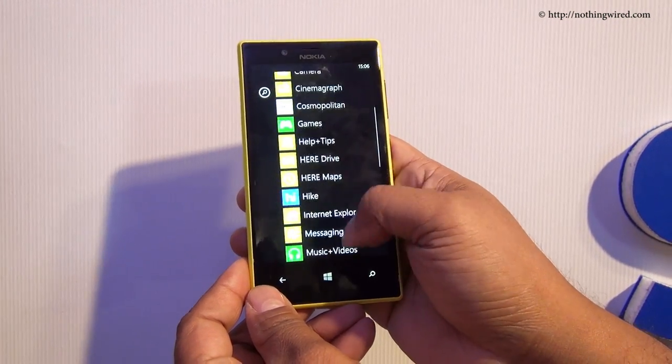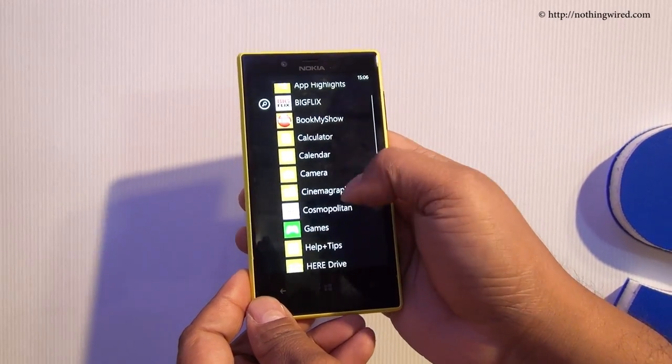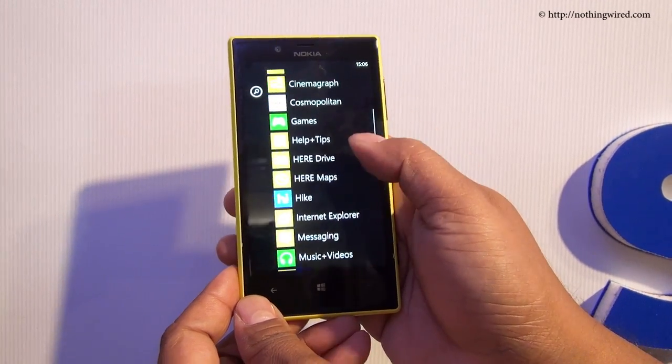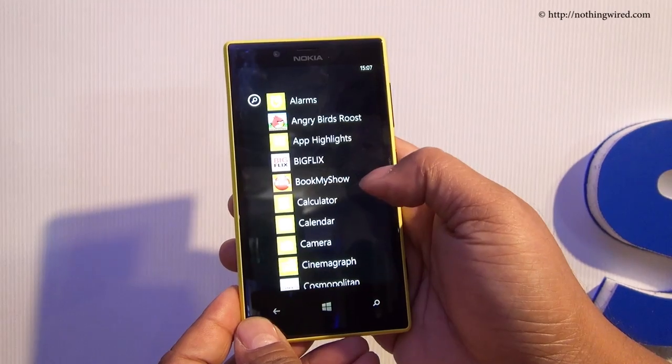Let's check out the apps. You have a lot of India-centric apps like BigFlix, Book My Show, Hike, and some others. You also get 1GB data from Reliance for 2 months with this phone and the 520.